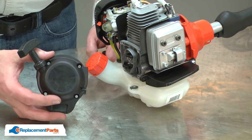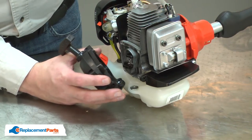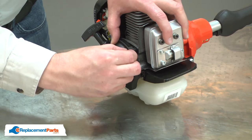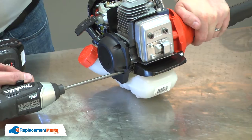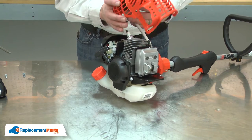Now I can reinstall the starter. I'll align the starter with the starter cup and begin securing it with the screws. Now I'll finish up by reinstalling the motor cover.